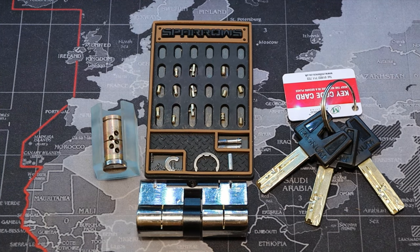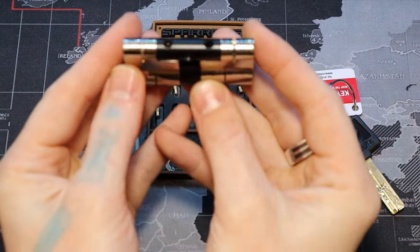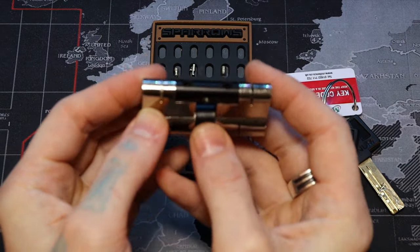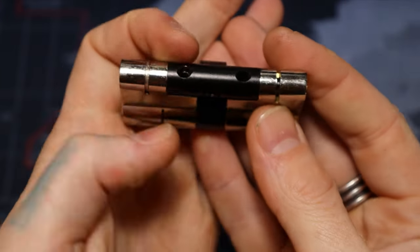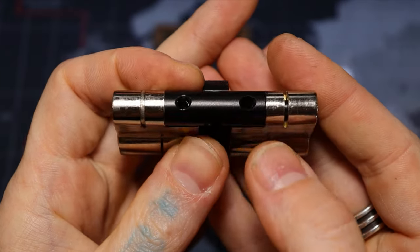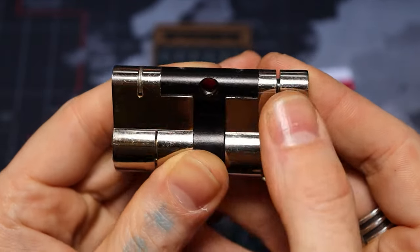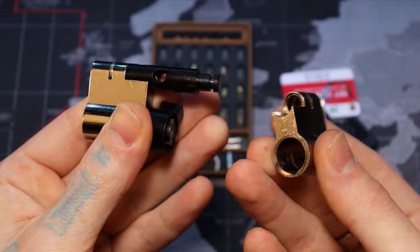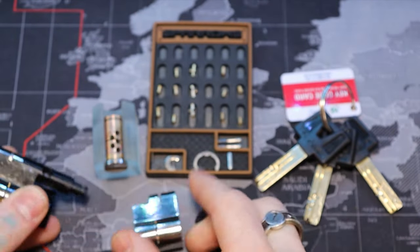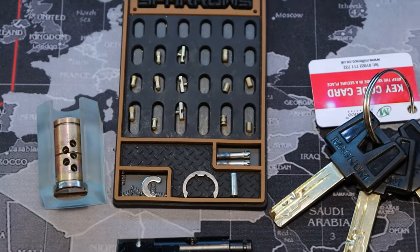Had to cut the video because it took me a minute to figure out how to gut this. With the help of some others online I finally figured it out. To help you as well: these two screws at the top, you have to remove them right there. Then you have to remove these C-clips right here. When you do that it allows the lock to be pulled apart.